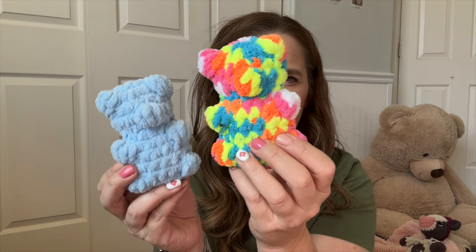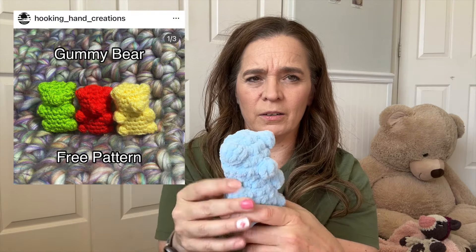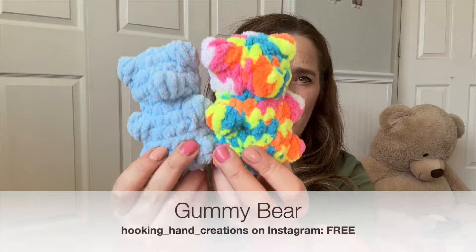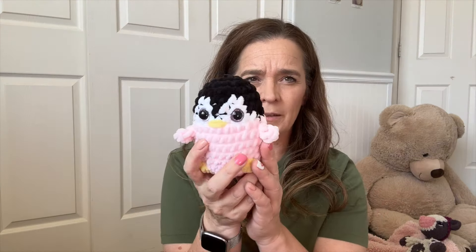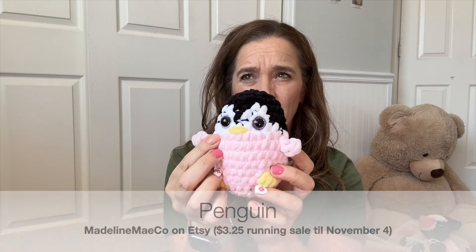Next we have a football. This is a free pattern on Ribblr, so I will link that for you. The only thing you have to add — not really sew on — is just this detail to get the straight lines on a color change. There's a whole process to that which I could share with you, but it's a really cool technique.